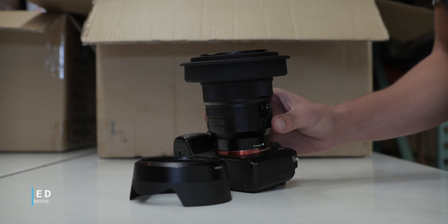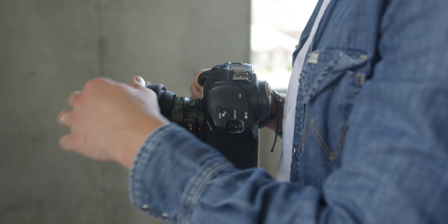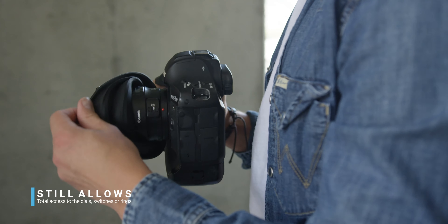Number six: it's engineered to be tougher and more protective than any standard lens hood. And when pulled backwards, it still allows total access to any of the dials, switches, or rings.